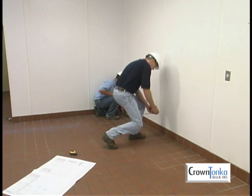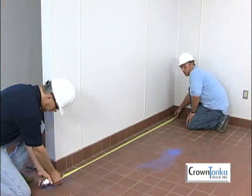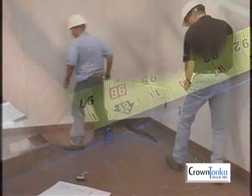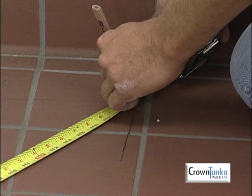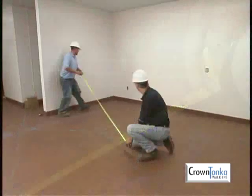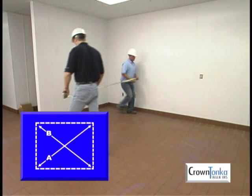Starting at point A, measure eight feet down — this will become the second leg of the triangle. Draw a short line parallel to the first line at the eight-foot mark. Then measure six feet down the first line from point A to determine point B. Hold the end of your tape measure at point B and position the tape so that the ten-foot mark intersects the line drawn earlier. This becomes point C. Establish the overall dimensions from corner to corner, then measure diagonally to ensure you have perfect square corners before you chalk the remaining lines.